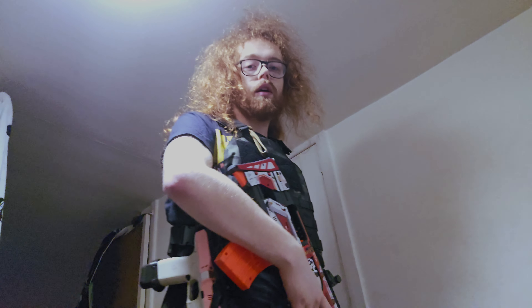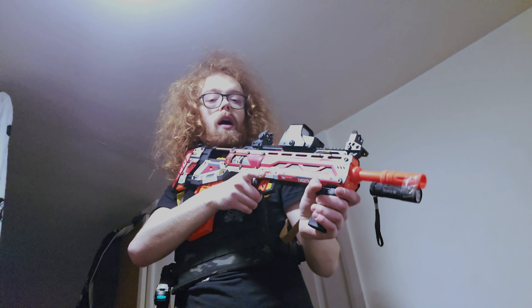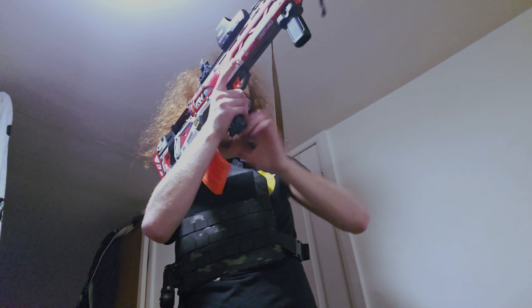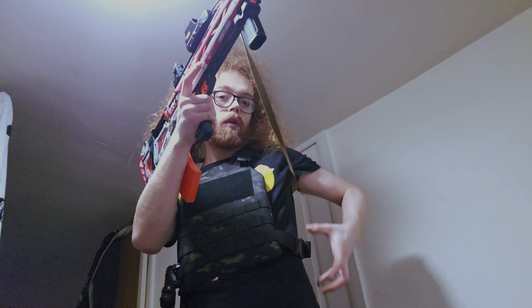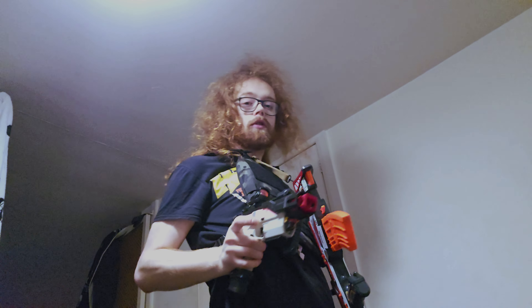This is how I'd run the Diana as a secondary. You can be using your primary and say you run out of ammo — instead of reaching and trying to reload and grab four other magazines, you can simply drop your gun and just go to the Diana straight away.